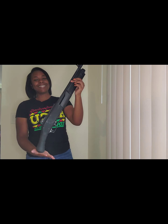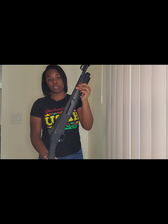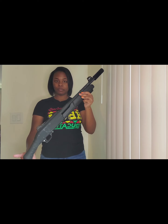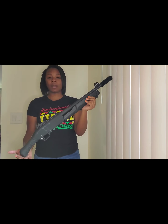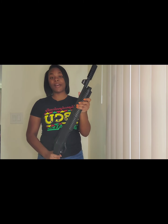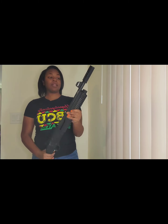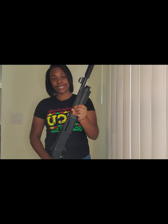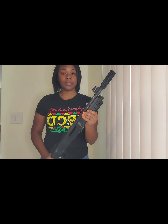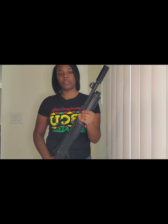So this is the Duke Ultra. It's a 12 gauge shotgun by Emperor. It has an overall length of 33 inches and a barrel length of 18.5 inches. This is a pump action shotgun. It has a capacity of 4 plus 1 and it takes 2 and 3 quarter inch shells.